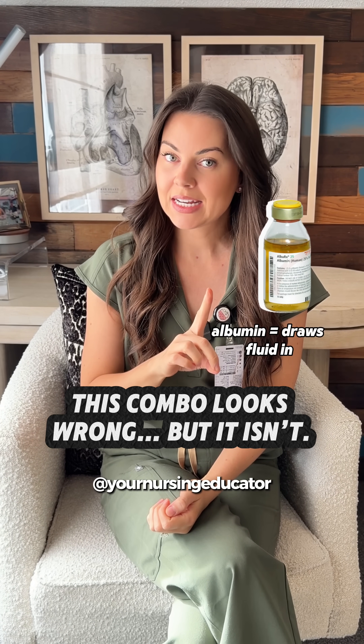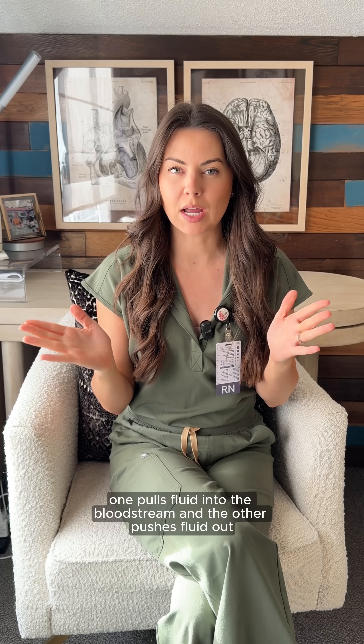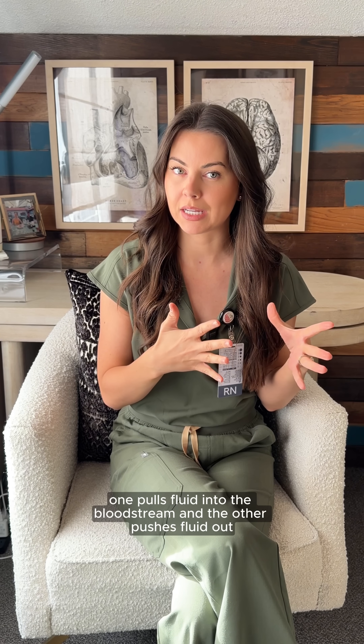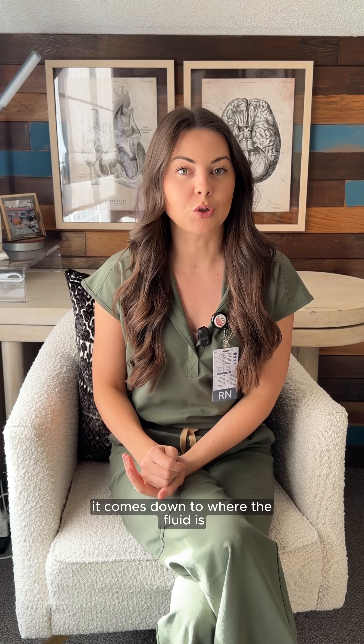At first glance, giving albumin and Lasix together feels counterintuitive. One pulls fluid into the bloodstream and the other pushes fluid out. So why would we do both? I want to break this down for you, and it comes down to where the fluid is.